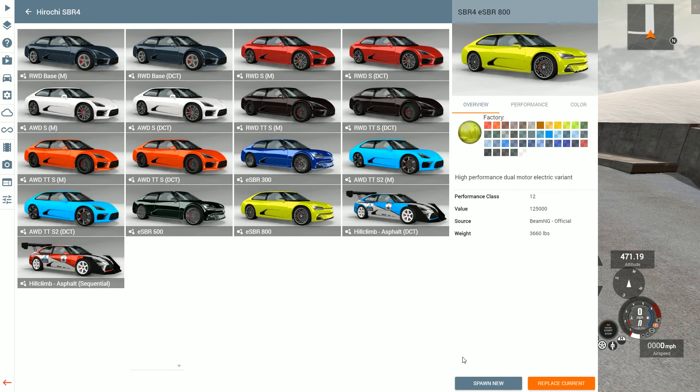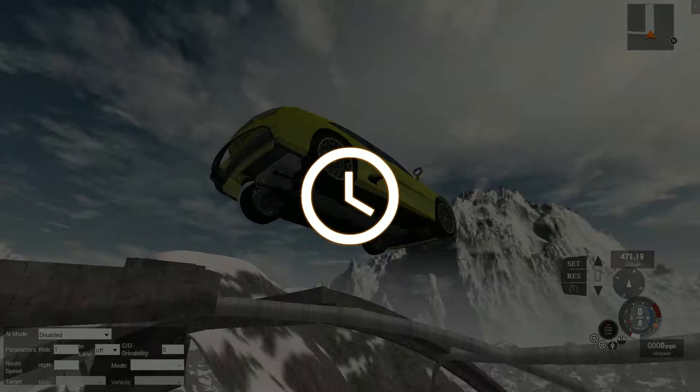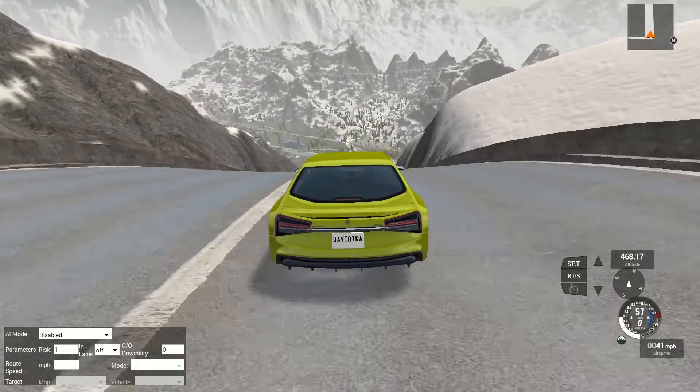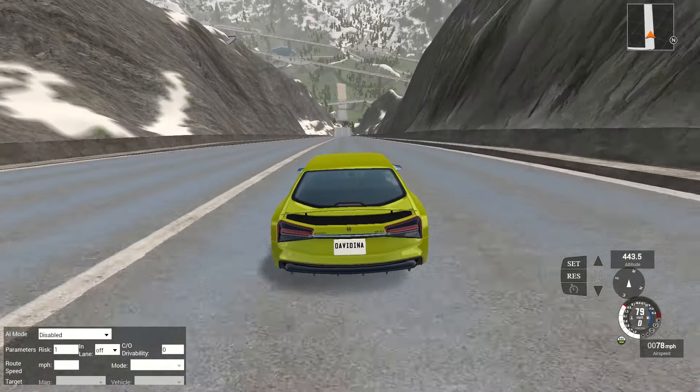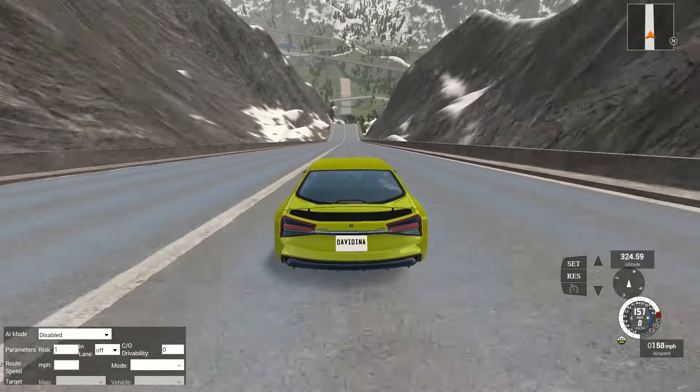Oh my gosh. Let's try this again. Let me see if I can pay a little bit more attention to what I'm doing. Probably not. I want to see though - it looked like we were kind of close to hitting that cross bridge. So it was about 150 miles an hour or so.